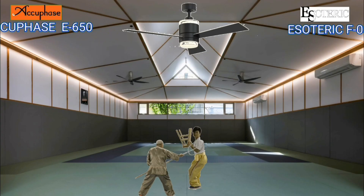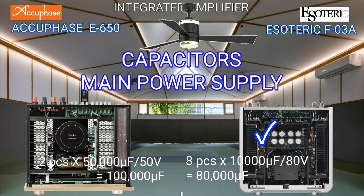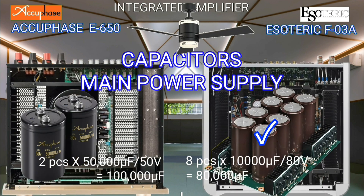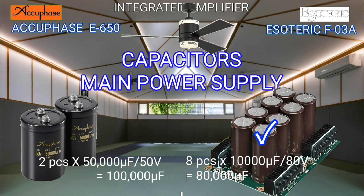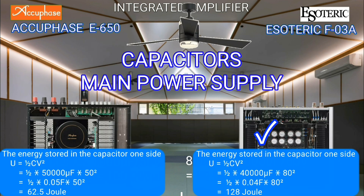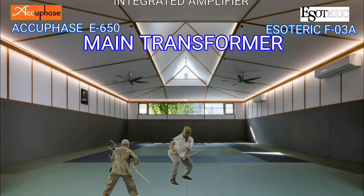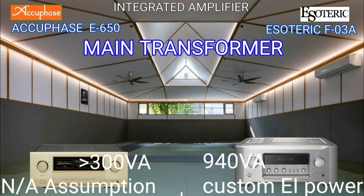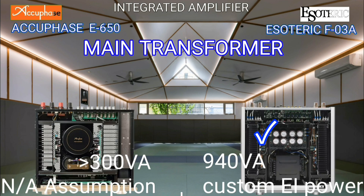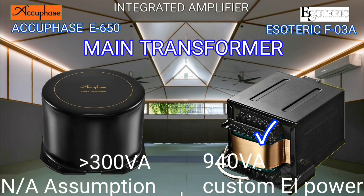The capacity of the AQBase capacitor is greater, but the working voltage of the Esoteric capacitor is higher, so the energy of the Esoteric capacitor is greater. I cannot state the capacity of the AQBase transformer because there is no data, while the Esoteric transformer capacity is 940 volt-amperes. Both use EI transformer type, but convincing.